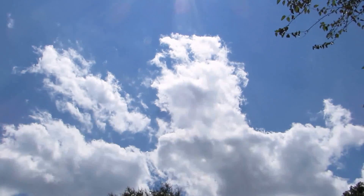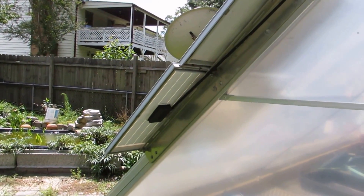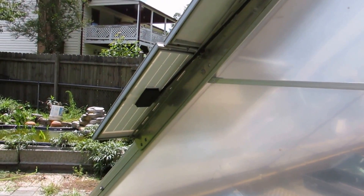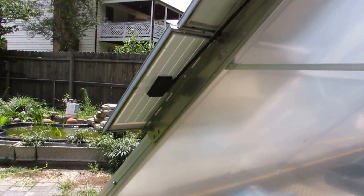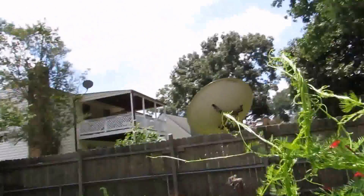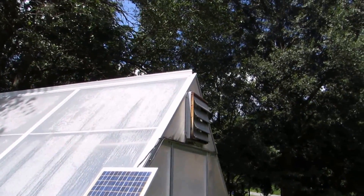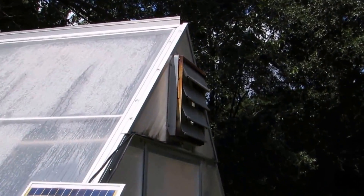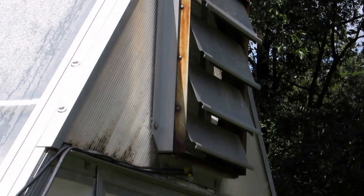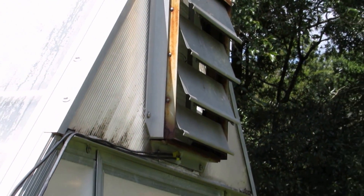It's facing due south where the sun is hitting the greenhouse and hitting the solar panels. That's also where I put a solar fish pond in last year. You can see it's got enough airflow where it's pushing those vents open, and it's doing a real good job keeping it cool in there.